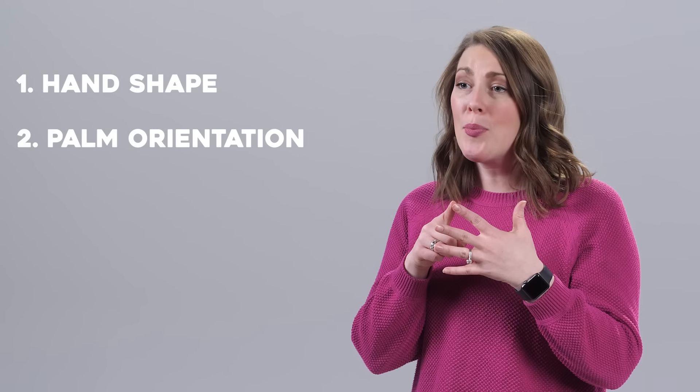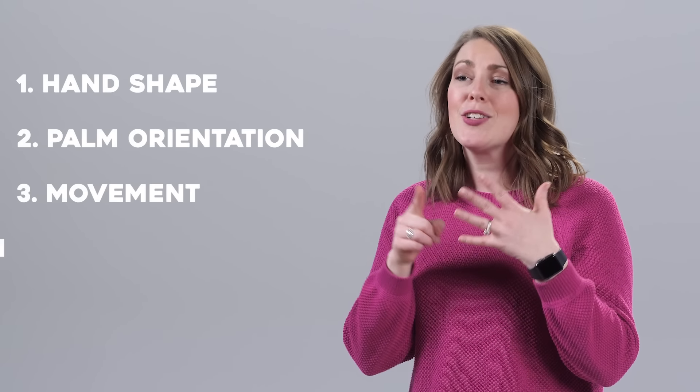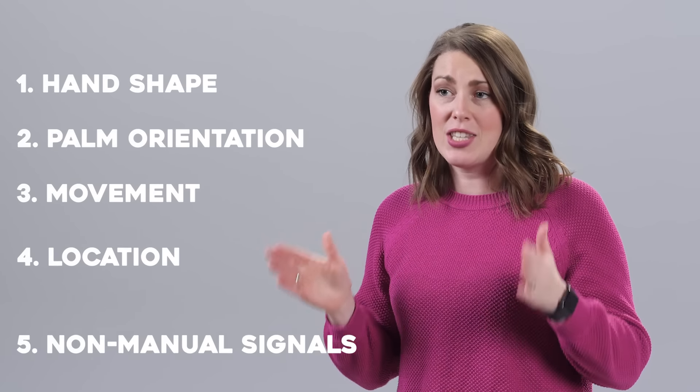Before we begin learning these first 25 words, you need to know that there are five important things when learning signs. You need to note the hand shape, palm orientation, movement, location, and non-manual signals of each sign.